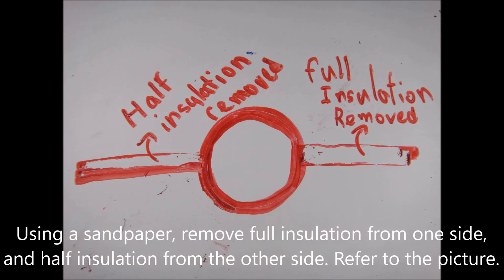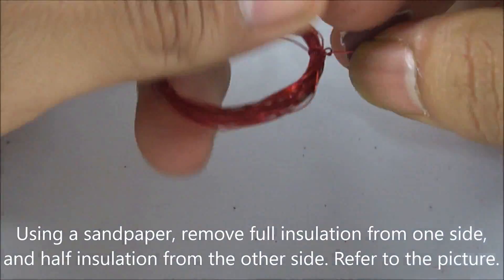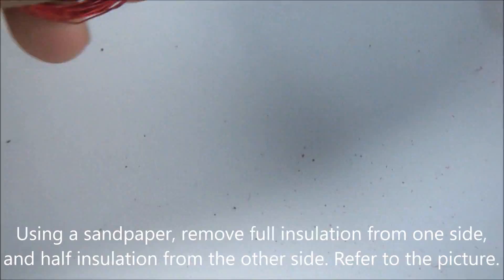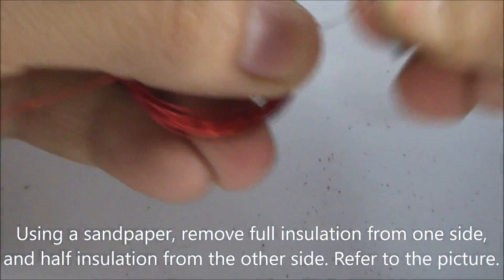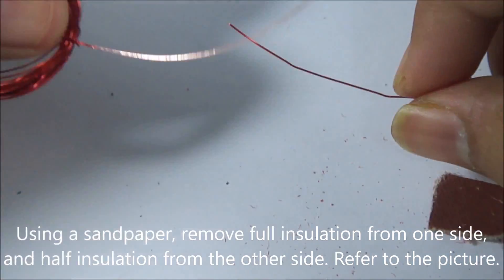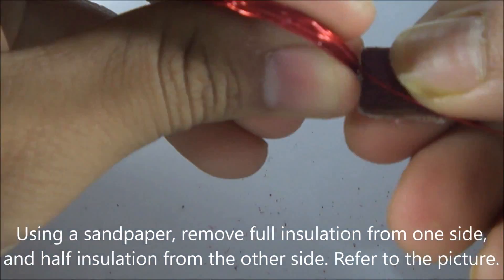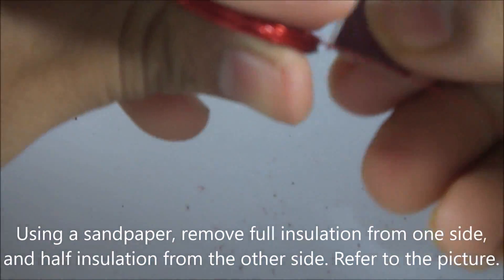Make sure that one side of the coil is sanded properly so that the full insulation is removed, and on the other side, only half of the insulation is removed. Refer to the picture for a better idea of how to do it. When you use the sandpaper and rub the end of the coil, you'll see small pieces of wire enamel coming off. The color of the wire inside is different from the color outside because there's a layer of insulation on the wire. We need to remove that to make electrical contact. On the other side, be sure you only remove half of the insulation.